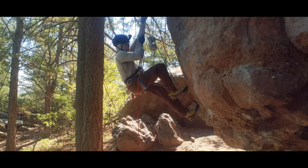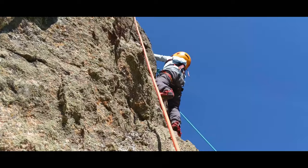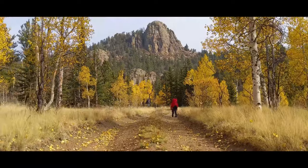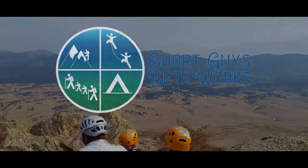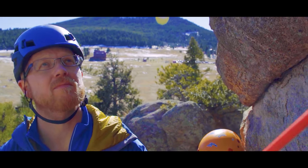Hello everyone. Today we're going over the sequence and mechanics of ascending the climbing rope. Hi there, I'm Jason.